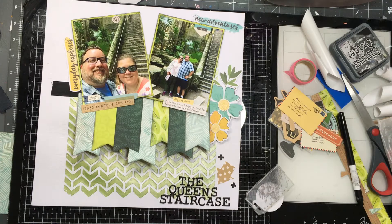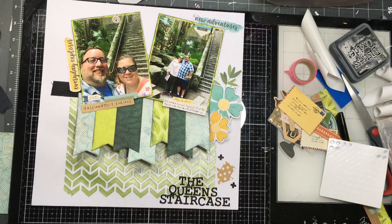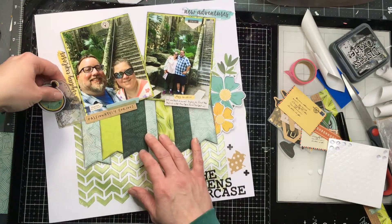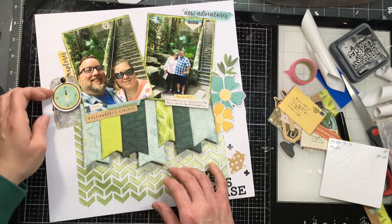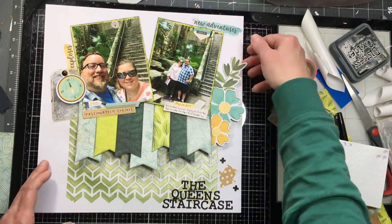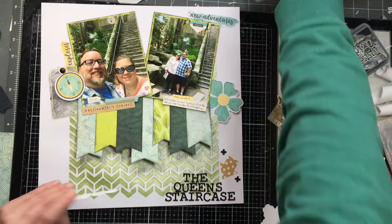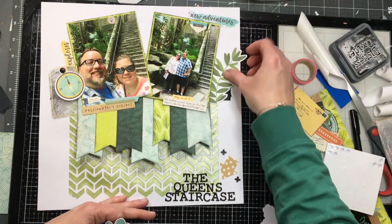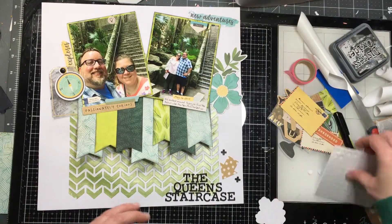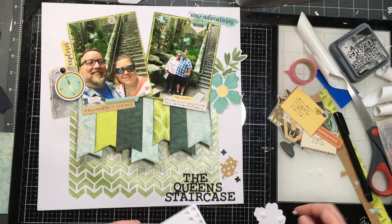I'm going to pop some of these up on foam and some I'm just going to stick right down. I like to do that particularly on pages like this when there's a lot of texture. The page is a little bit warped from all the mixed media, but as it sits in my album it'll get flattened out. With all the texture on the background, it's good to add dimension to some embellishments so they pop up. I like having florals on one side and the compass on the other, and I've got words in different places.